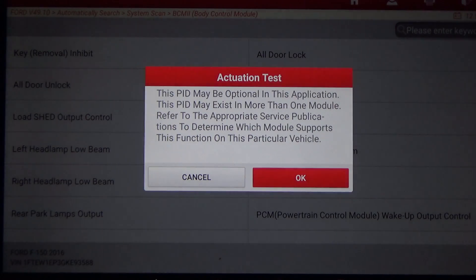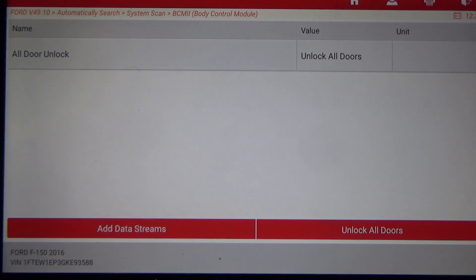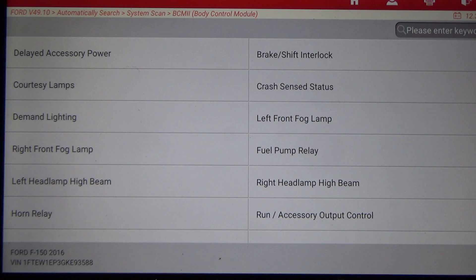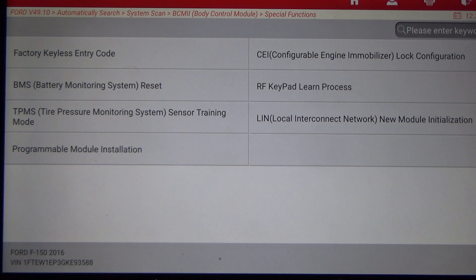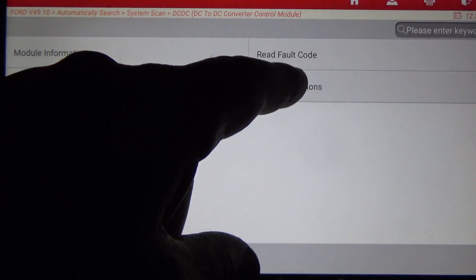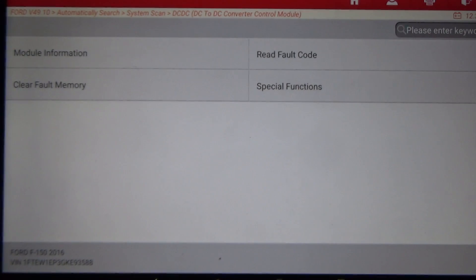I'll do All Doors Unlock — hopefully you can hear that. Under BCM Special Functions we have DC to DC Converter Control — not sure exactly what that is — and Programmable Module Installation.